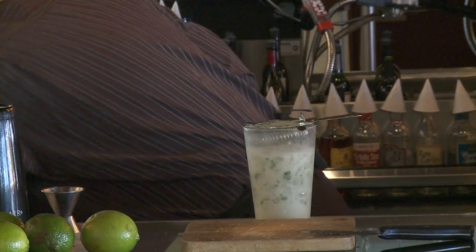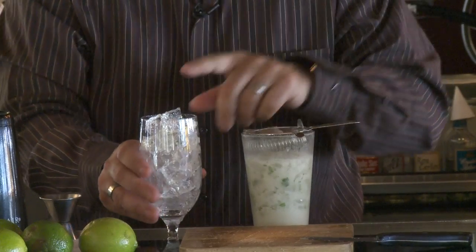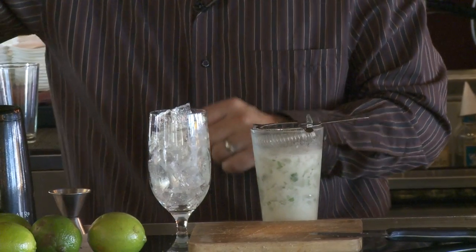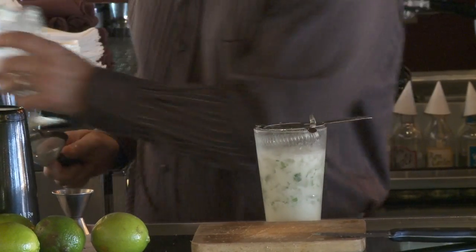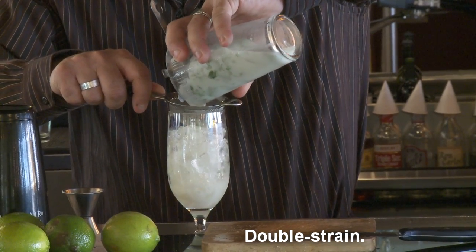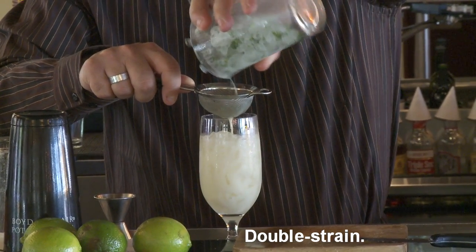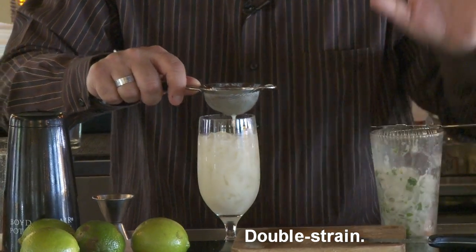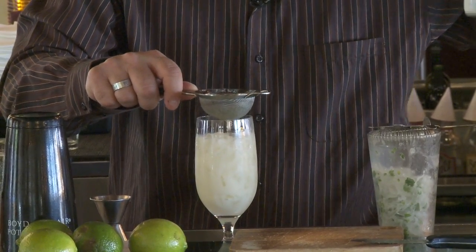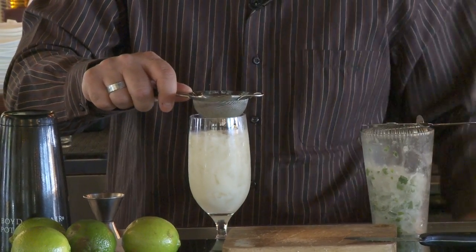Nice glass — I like to fill it all the way back up. Optional: use fresh ice in the glass. Some people pour the drink right into the glassware. If you like the mint, that's fine, but I preferably like to double strain to get all the little particles and mint out of there. Double strain your Coquito Mojito. It's just a regular mojito with added cream of coconut, and the cream of coconut can be kept in a squirt container right behind the bar. Of course, you're making mojitos already, so you have the mint.